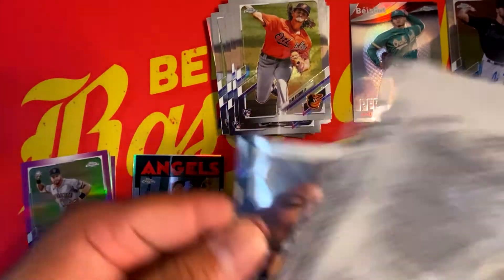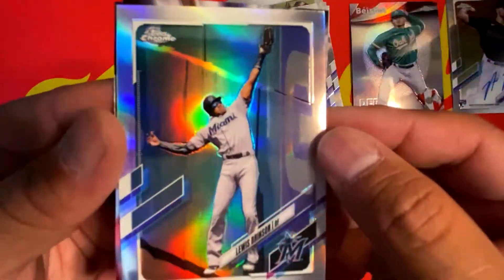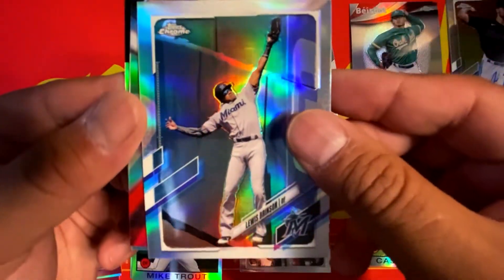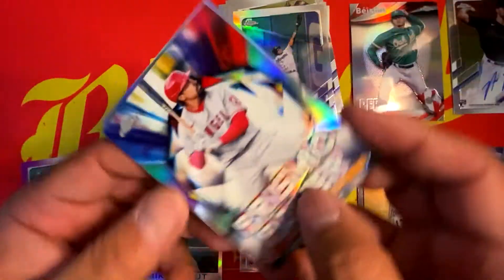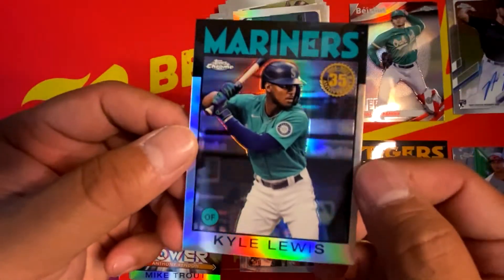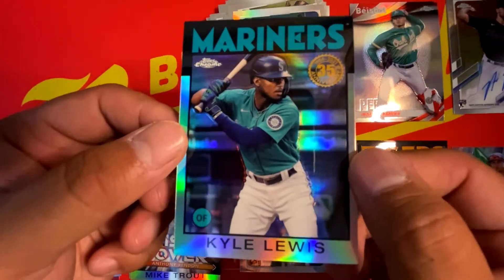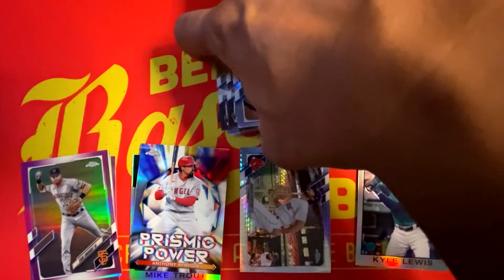Last pack — let's see what we got. Giancarlo Stanton, a Louis Brinson Refractor, an Anthony Rendon Prismatic Power insert, so some great additions to the PC. And we're going to have an 86 Refractor of Kyle Lewis. Overall some really, really great hits.